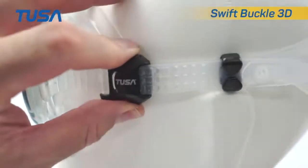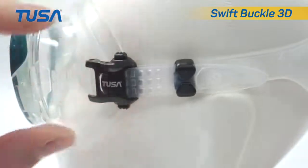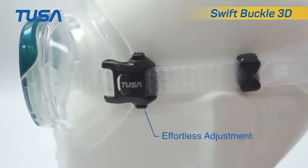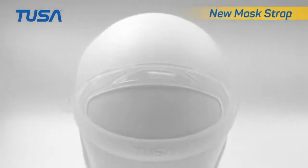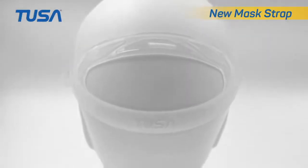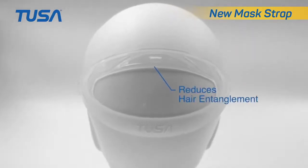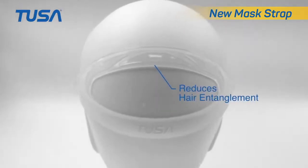The newly designed low-profile Swift Buckle 3D allows for smooth, effortless adjustments. The back of the head has an uneven surface that makes it difficult to effectively fit a mask strap. TUSA has devised a strap that stretches to better adapt to all shapes of the head.